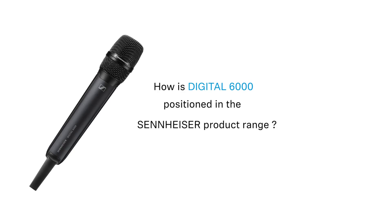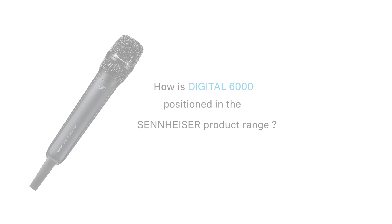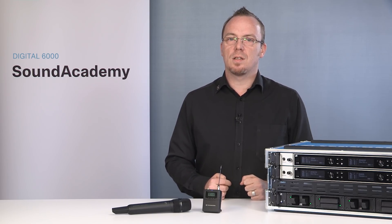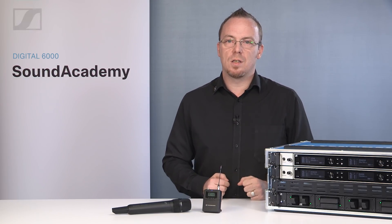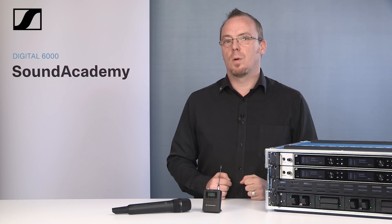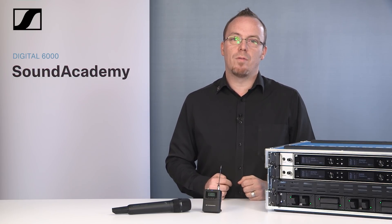How is the Digital 6000 positioned in the Sennheiser product range? Digital 6000 is the top of the product tree of Sennheiser wireless solutions, and all the technology inside Digital 6000 comes directly from Digital 9000, repackaged into a smaller form factor to allow for easier integration into whatever venue or event you would like to place it.